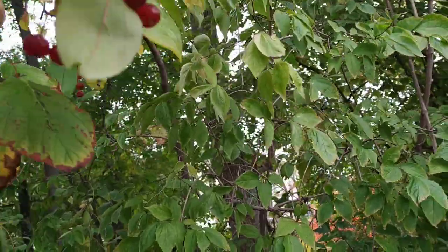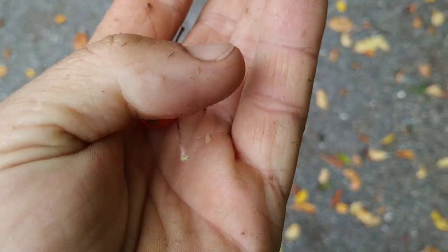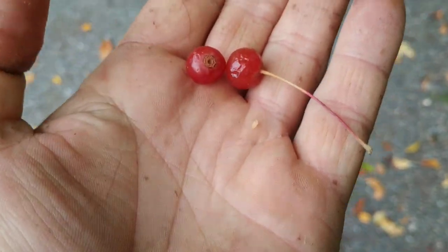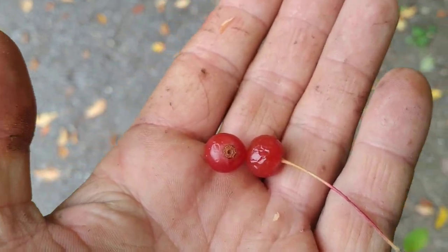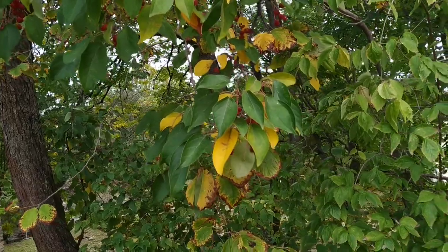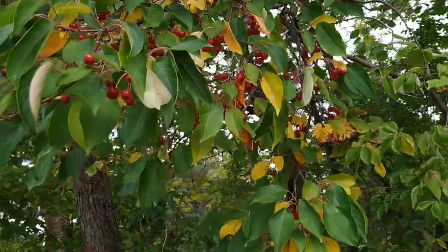Let's pick a couple of those. Once they get soft and mushy like those, the taste completely changes. Well, there are lots of fruit where the taste completely changes once they get soft and mushy, but usually they don't get more sour. Now it acquires the typical rosehip flavor.